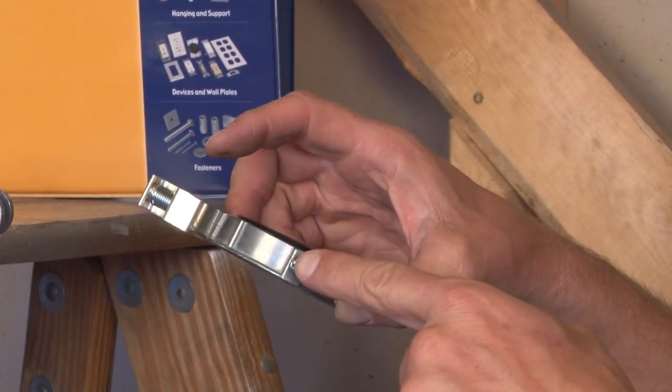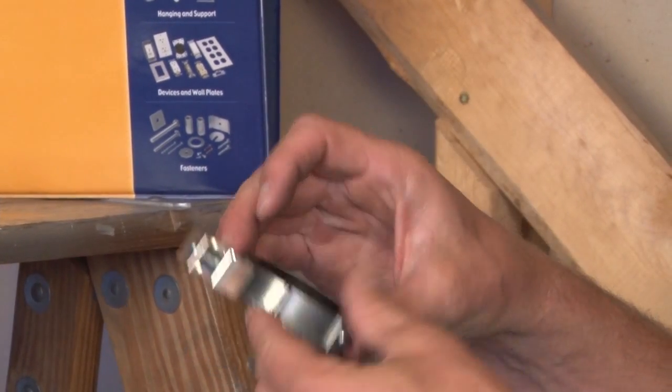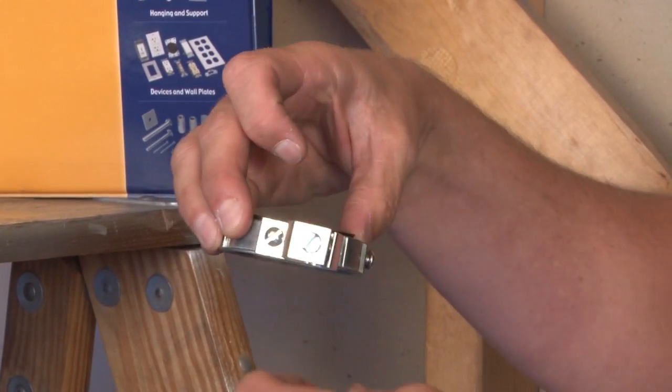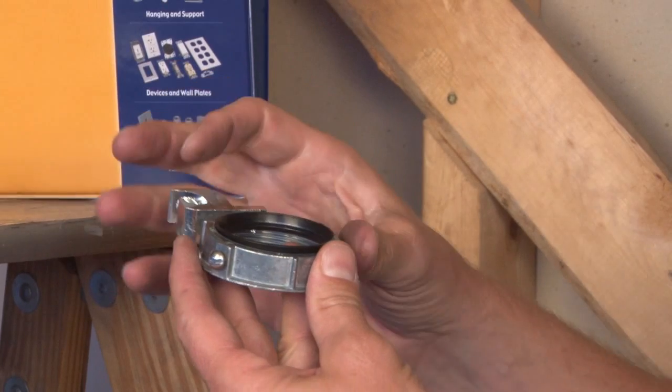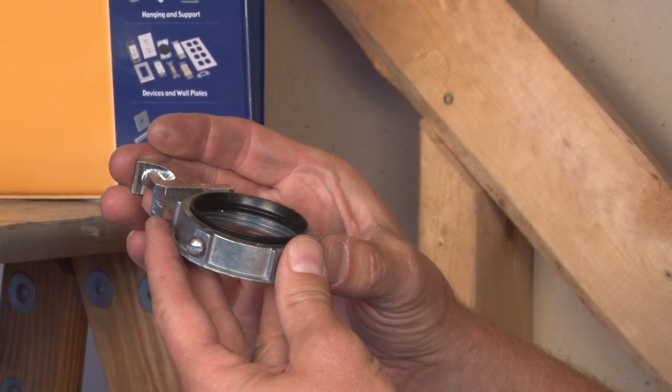In addition to this, it has set screws if it's placed on EMT or smooth pipe. It simply screws on to the pipe, and you drop in the ground wire for a perfect ground and bonding every time.